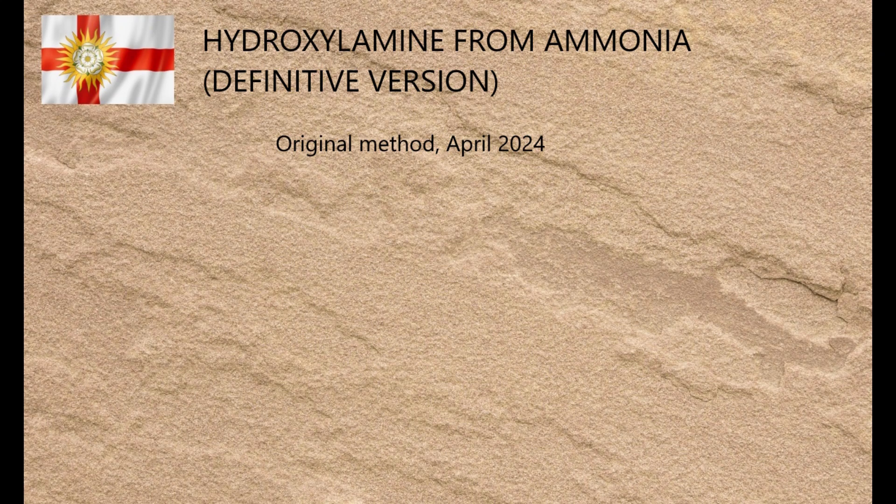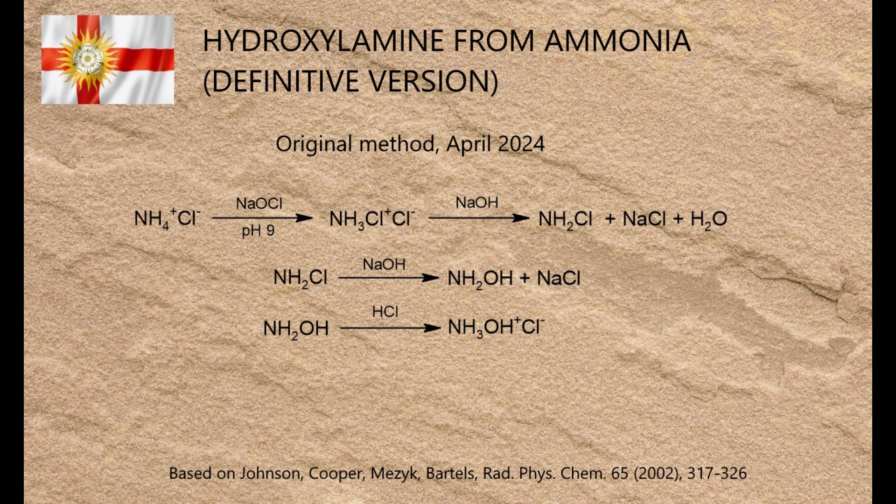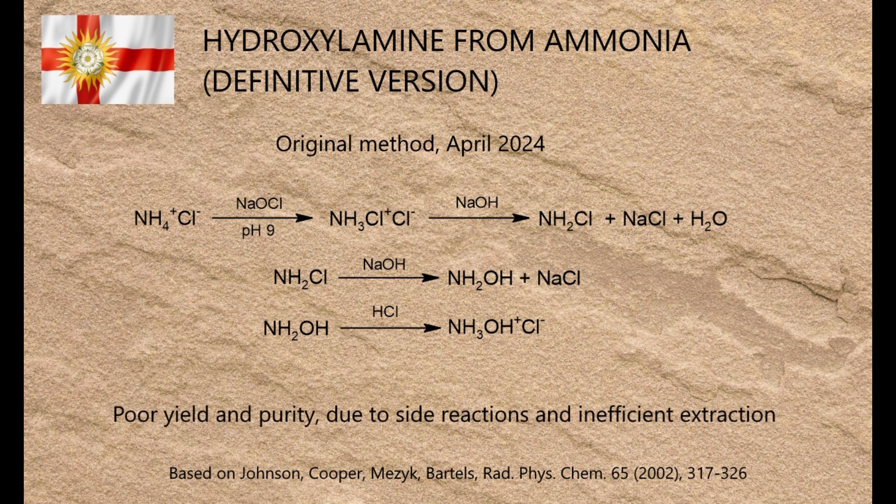A few months ago I made a video about making hydroxylamine from ammonium chloride via chloramine. The theory behind it was sound, but the actual method was deficient on many levels and it produced a low yield of poor quality product. In fairness I was fully aware of this at the time, and I even described it as a work in progress.